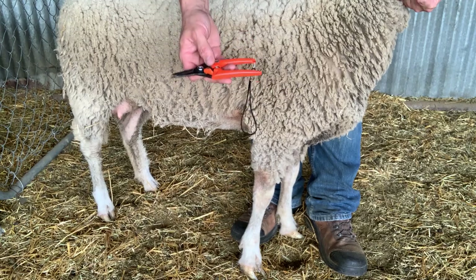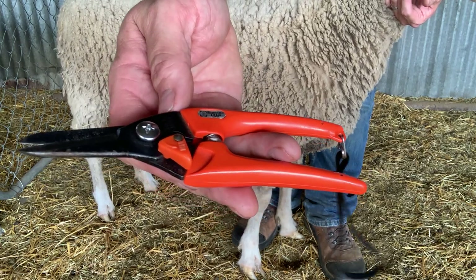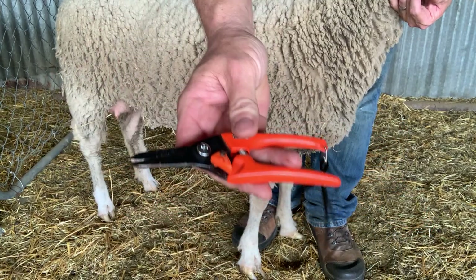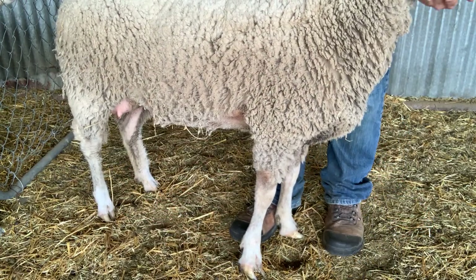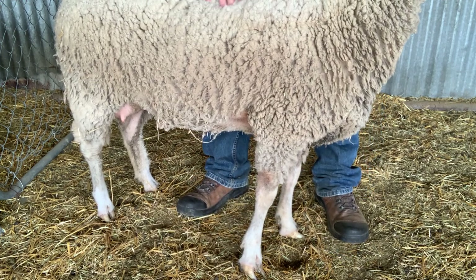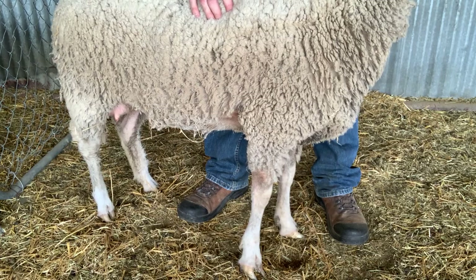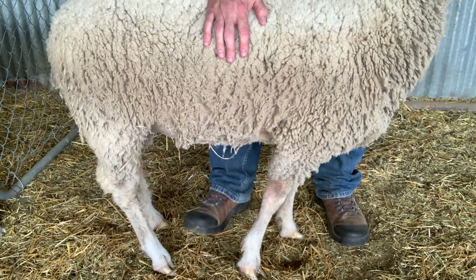There's a few other sheep supply stores in the United States that sell these, and these are the genuine deal here. Don't buy the Chinese knockoffs — there's some of them out there. The Chinese have knocked them off, but you want the Japanese ones. They stay sharp a really long time — high quality steel.